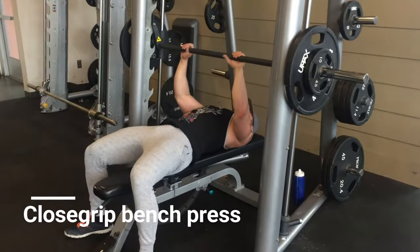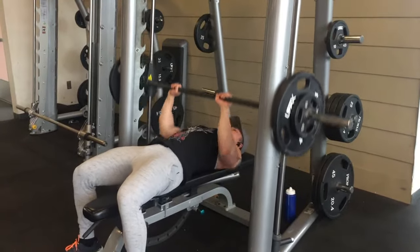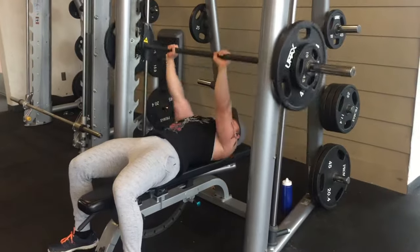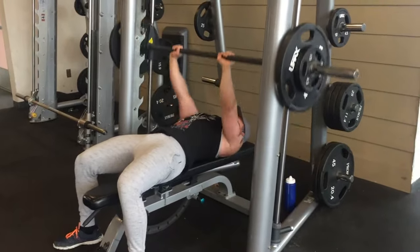For every muscle group I usually start with a heavy exercise, so for triceps I'm doing close grip bench press. If you hit a plateau on your regular bench press, try doing these — I guarantee you're going to see improvement.